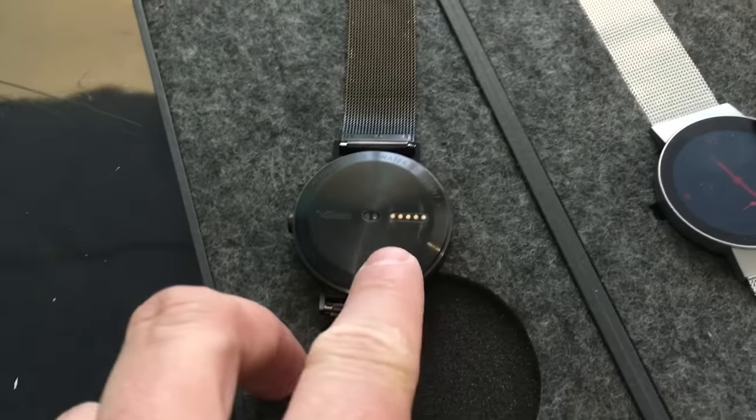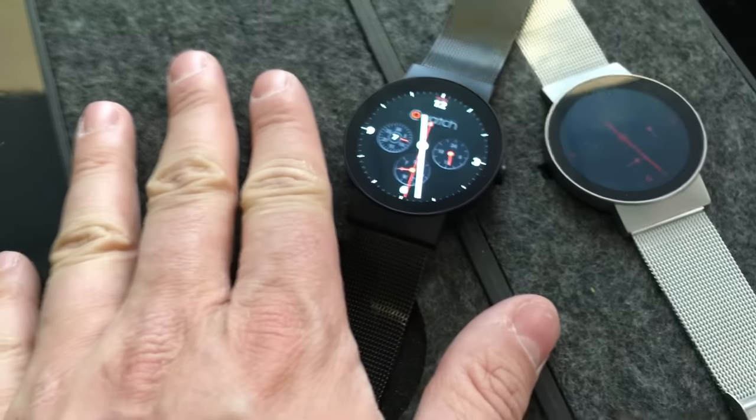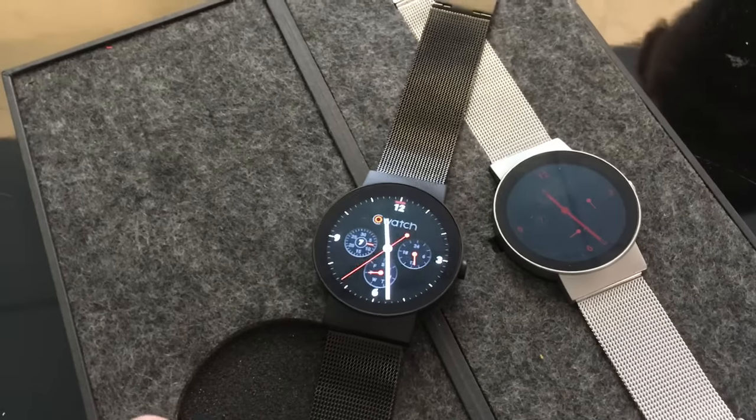On the bottom, there's a heart rate monitor as well as the charging ports. Built into the watch itself is Wi-Fi and Bluetooth, so you'll be able to connect to a network whether or not your phone is around.